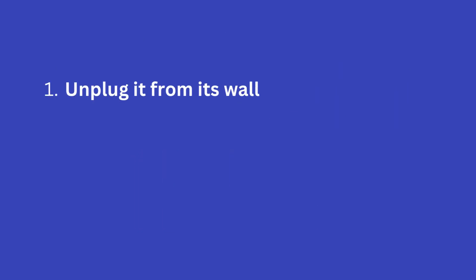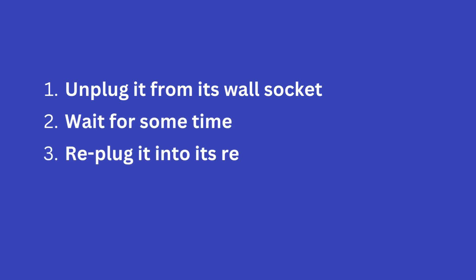1. Unplug it from its wall socket. 2. Wait for some time. 3. Re-plug it into its respective wall socket.